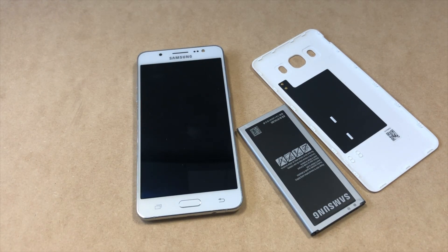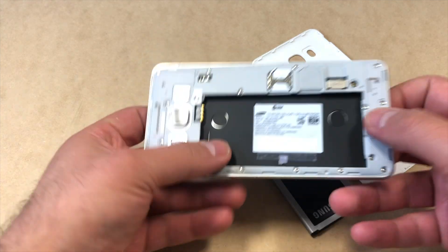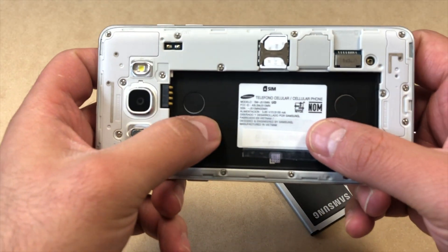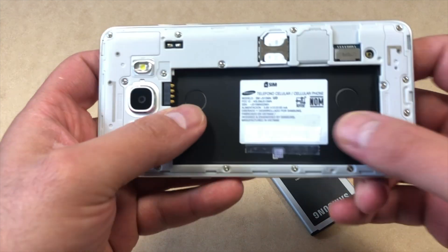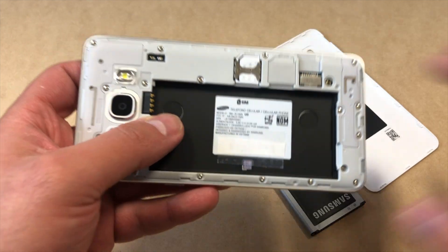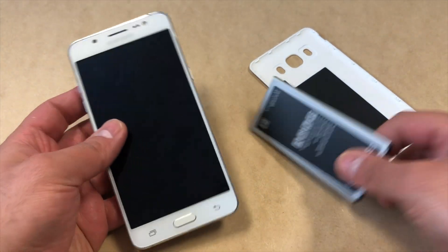Hello guys, welcome to my channel. In today's video I'm going to be giving you step by step on how to factory reset or hard reset your Samsung Galaxy J5 6. This is an international model but it should work with any similar devices, and the model number for this phone is SM-J510MM.